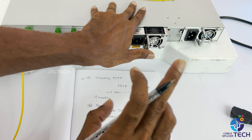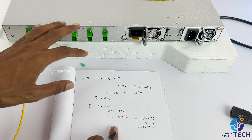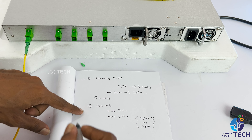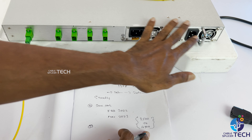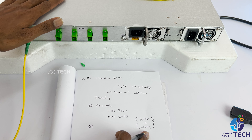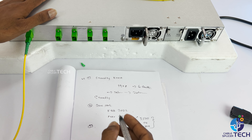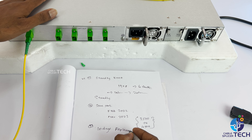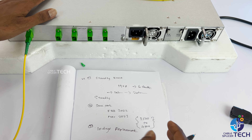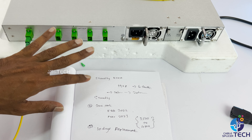In my opinion, there is one power supply in one year and another power supply. Check the settings and the replacement option for the settings. If you have a new kind of setup to check the settings, you will see that this is the best option.